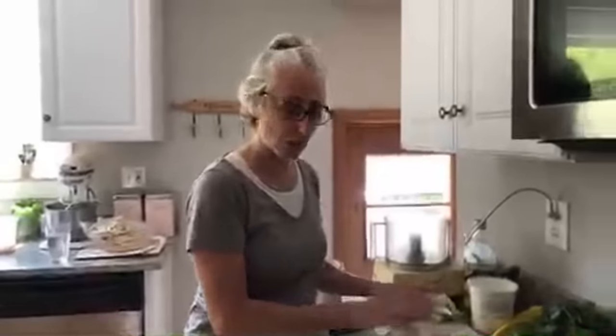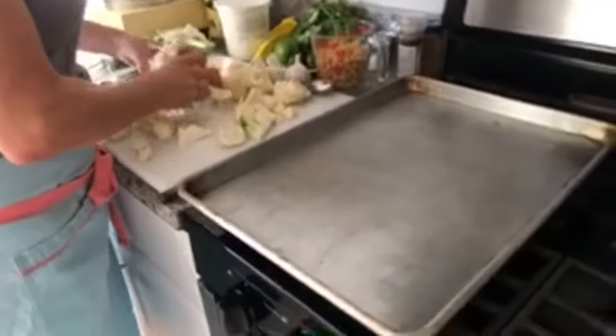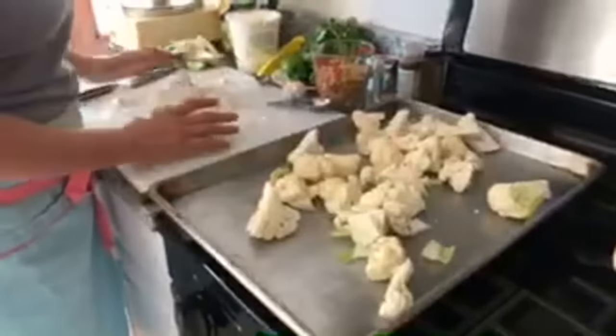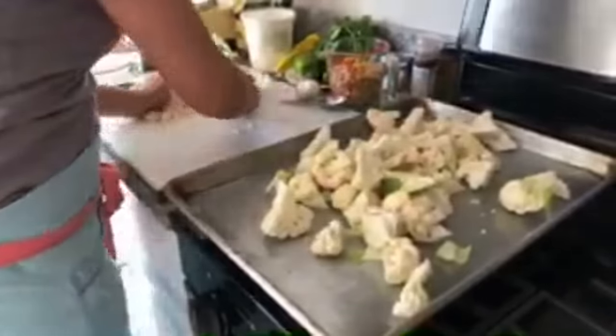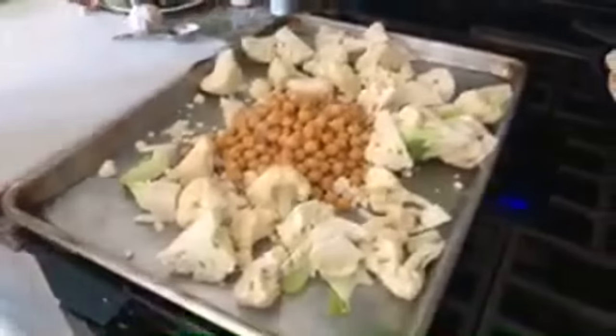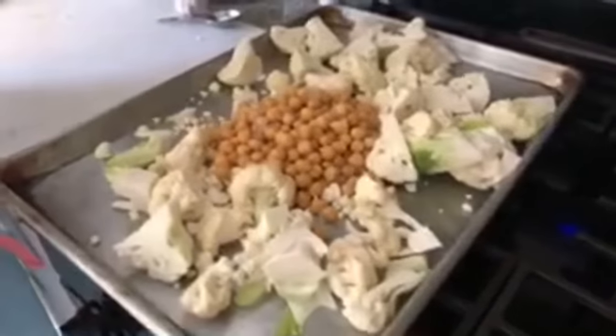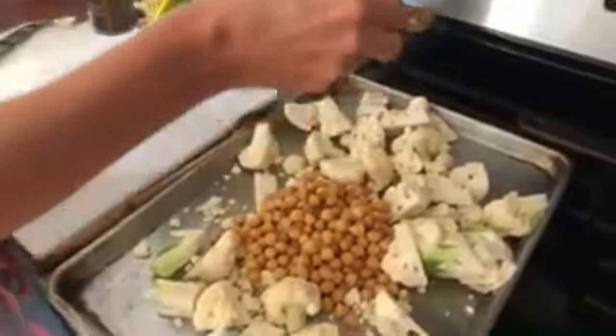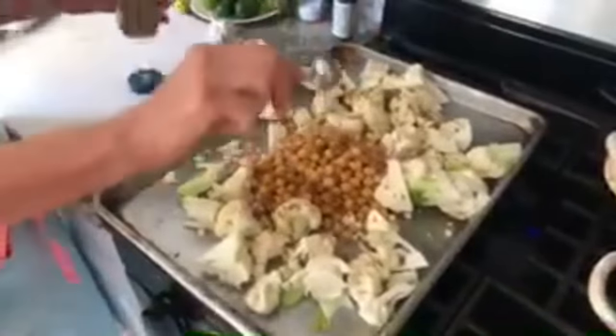You're looking for about eight cups total of cauliflower. I have a rimmed baking sheet right here and I'm just going to transfer that directly there. And then I'm also going to add to that same baking sheet one 15-ounce can of chickpeas — I actually cooked these from fresh, but it's about a cup and a half of chickpeas total, drained and rinsed. And then add a teaspoon of ground cumin. My cumin is very full so I might get a little bit more. Sprinkle that right on.